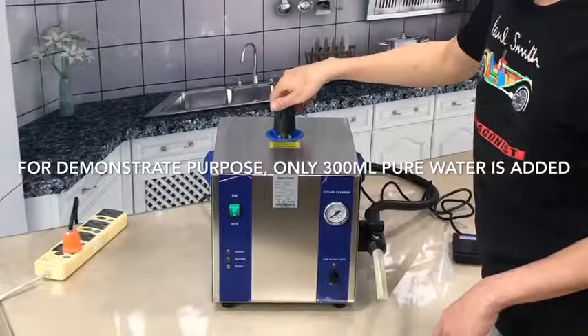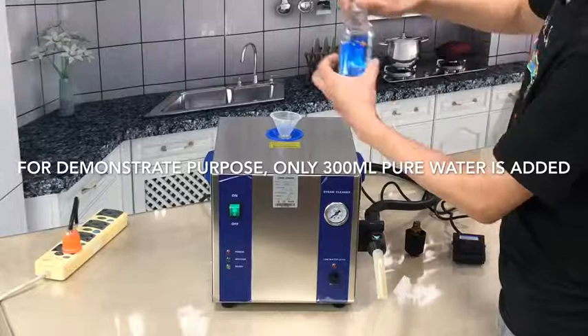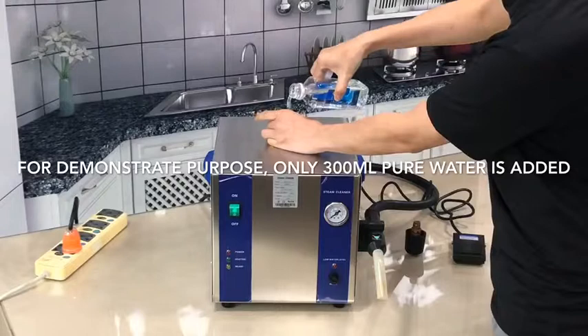First, we must add water into the machine. This is the opening valve — we open here, and there is a hole here. We put the funnel here. Pure water or distilled water is strongly recommended, and we pour the water inside.